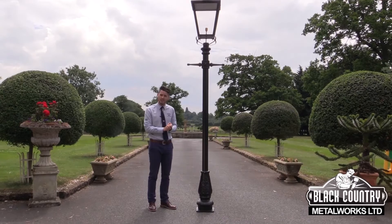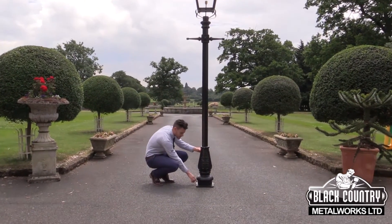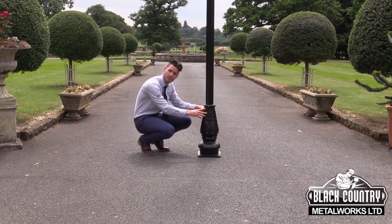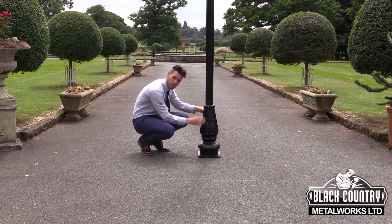Now, to talk you through some of the features of our lampposts: at the base we have four precast anchoring points. We do supply you with four masonry raw bolts, should your tradesperson wish to use them, and also a ply template with those fixing points marked.